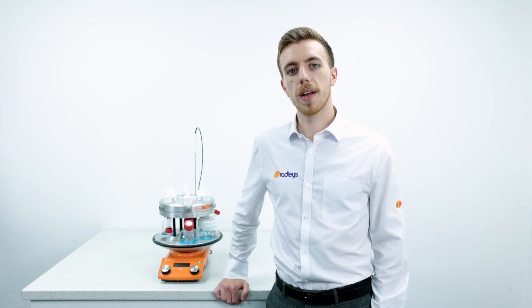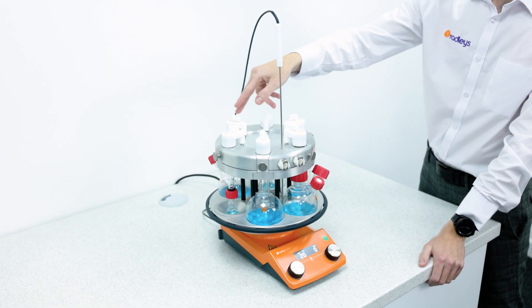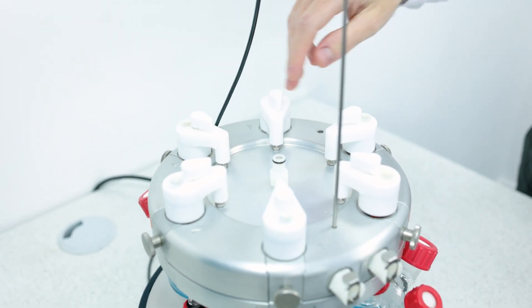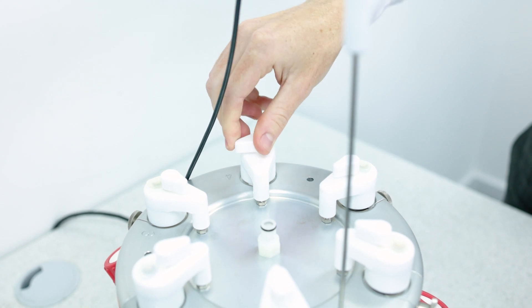The reflux head on top has three quick-release couplings — one each for water in and out — allowing water to be evenly distributed around the head, replacing the need for traditional condensers. The final quick-connect allows supply of inert gas to each of the reaction positions. There are O-ring seals on each connection, and a shut-off valve on each easy-on cap allows regulation of the inert gas supply.